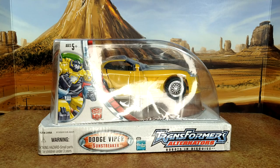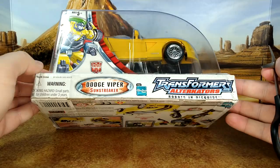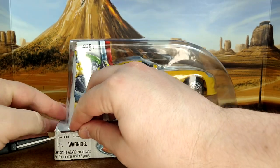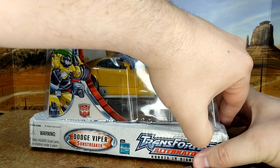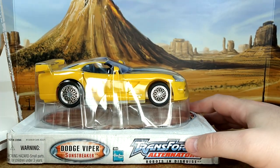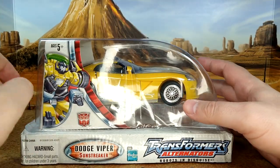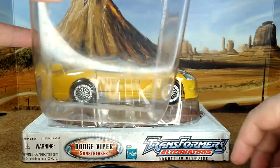Alright, now for something I rarely do — an unboxing. Might work, might not. There's a lot of cardboard here. The best way is just to rip that plastic part. It's going to damage the box, but only minimally. Kind of cool — you still have the nice artwork here.